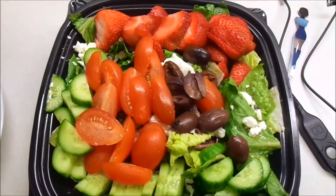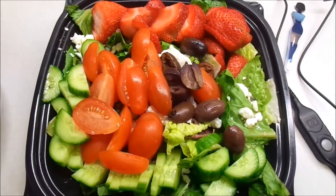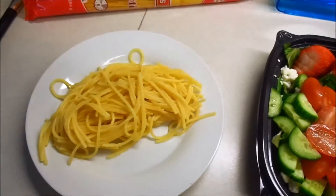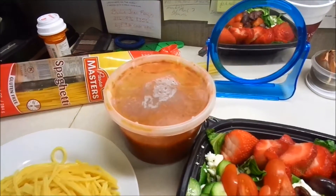The spaghetti's warmed up! This is the finished salad — I'll have half today and half tomorrow. Beautiful. My spaghetti's done, the sauce has been warmed up — lunch shall commence!